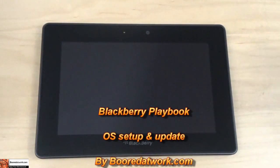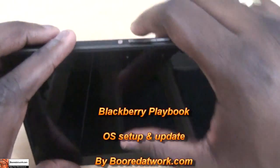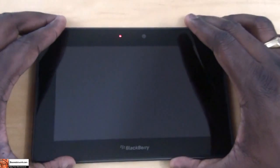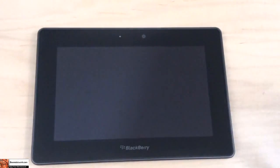Hi, this is Thundee from BoarderWork.com and I'll be showing you the setup process of how to set up your BlackBerry PlayBook. So let's go ahead and power it on with the power button on top, which is very small. I have no idea why they did that. So it's turning on, you get that LED come on and we'll go through the process and see how long it takes.